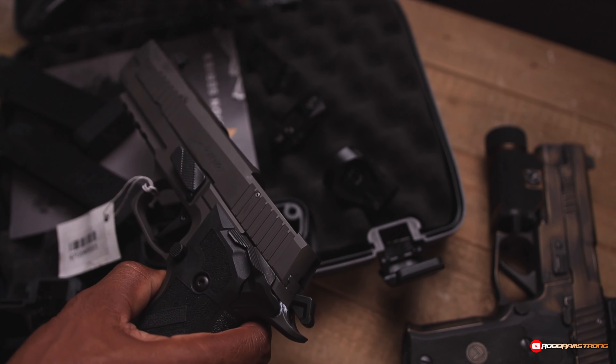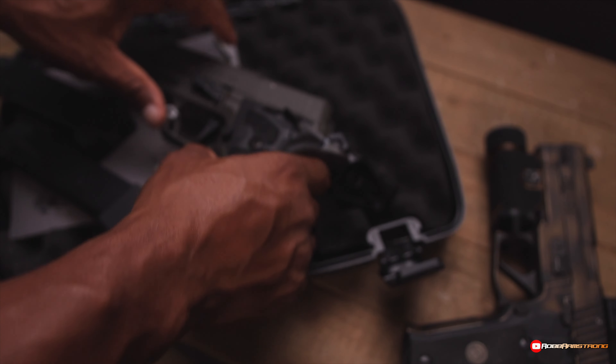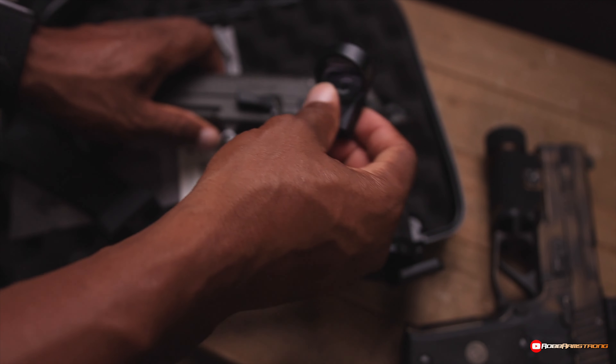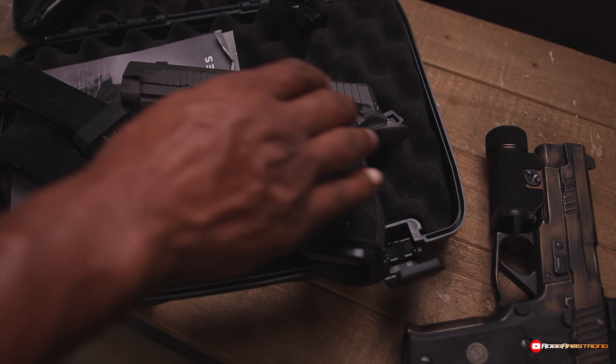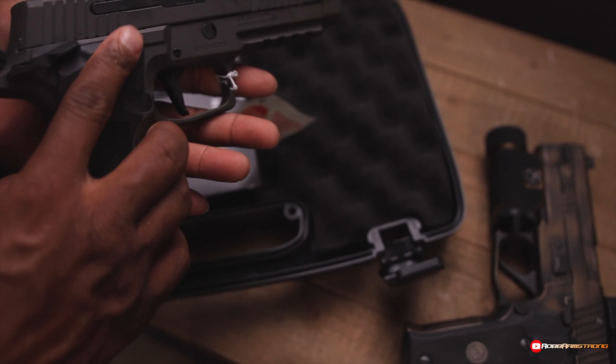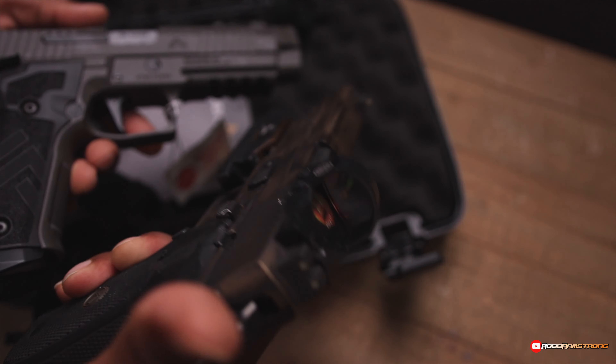This is just a quick look at the P226 X5 Legion. I'm going to be doing a whole bunch of work with this gun. I've got a match on Saturday and a match on Sunday. I need to get this to the range and shoot a little bit, then see what I'm going to take out there.